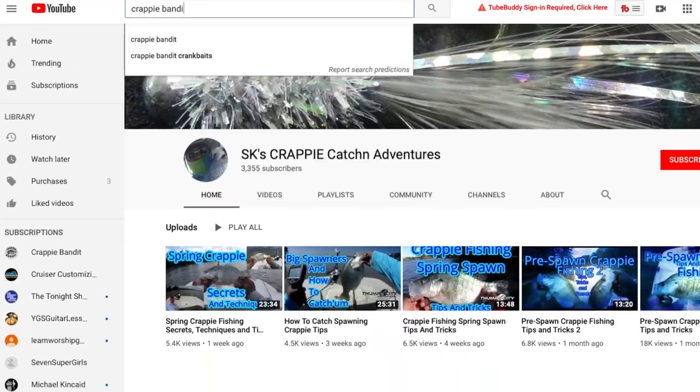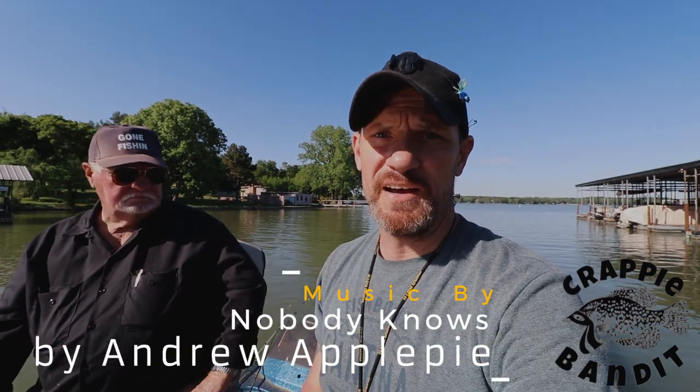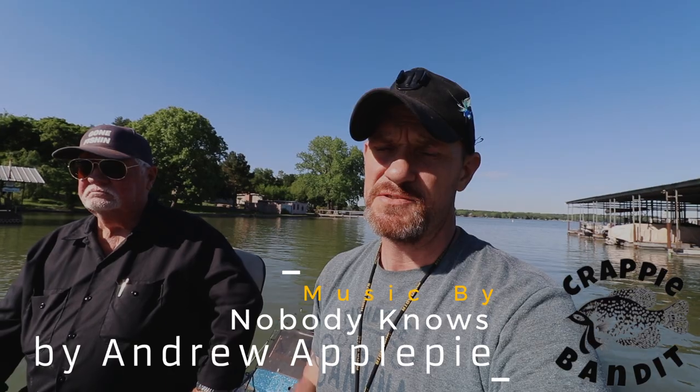What's going on YouTube, this is the Crappie Bandit here. If you're new to our show, I hope you'll consider clicking the bell icon below so you don't miss anything. We're out here on Lake Weatherford today and I got to tell you, it feels like it's gonna be a good trip. Stay tuned, let's get out and get some of them fish.